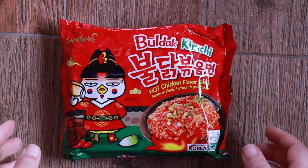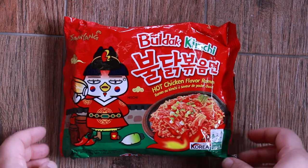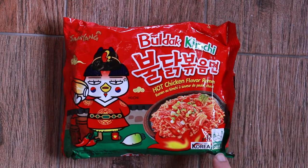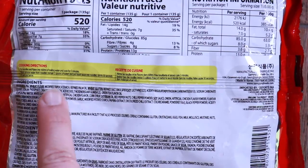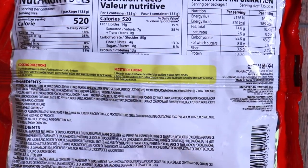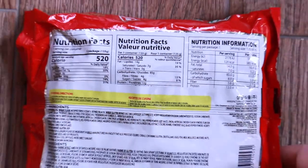It's still very hot and spicy so I'm going to show you everything up close — the front, the back. Let's get to the kitchen and cook this up. But first let's check the contents out up close. As you can see it is halal certified and made in Korea. This is the back — these are the instructions on how to cook, ingredients, and nutrition facts.